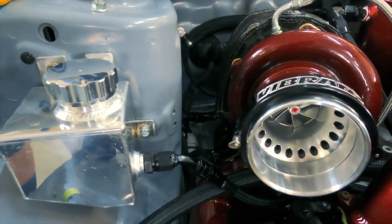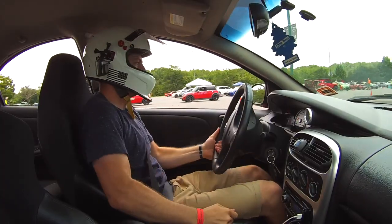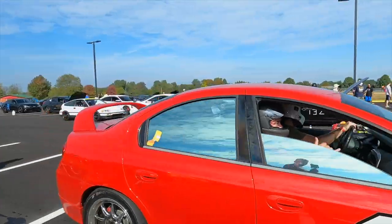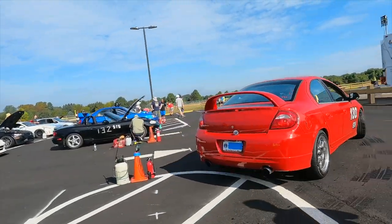Honestly I don't know what I'm doing. I'll be building, modifying, repairing, fabricating, and racing every chance I can. But if you enjoy this content, don't forget to smash the subscribe button and of course enjoy the video.